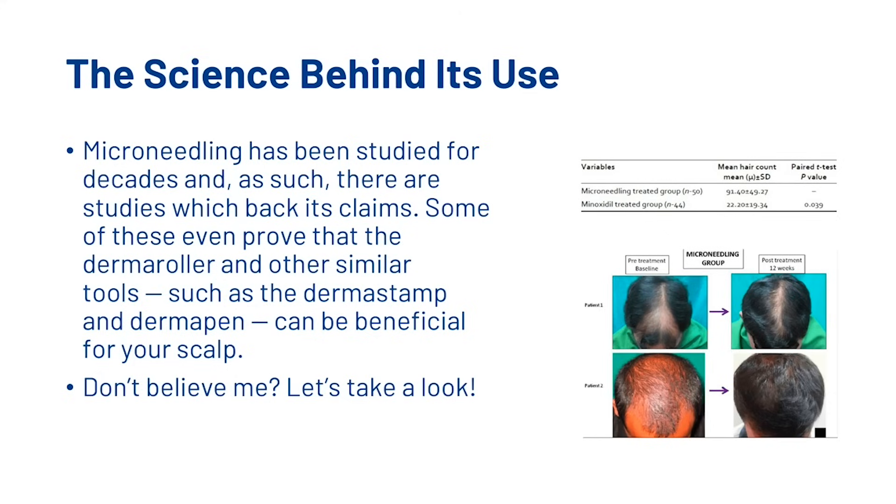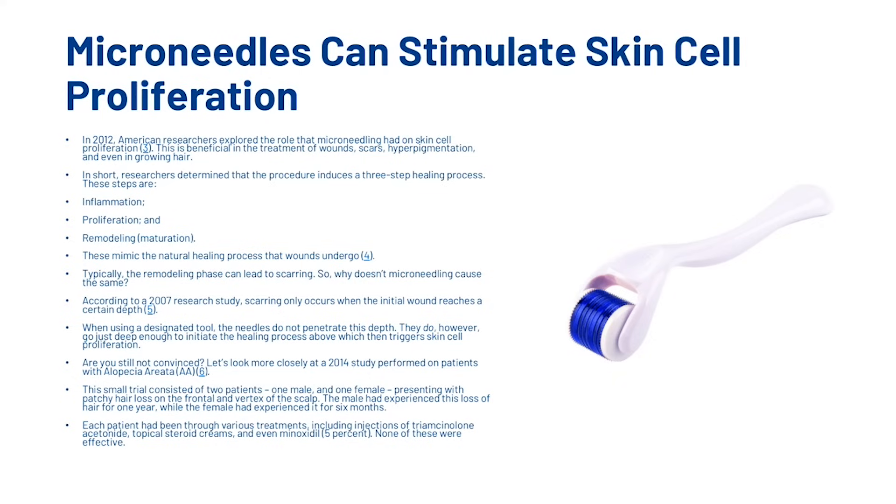Let's have a look at the science behind the use of a derma roller. Microneedling has been studied for decades and there are studies which back its claims. Some of these even prove that the derma roller and other similar tools such as the derma stamp and derma pen can be beneficial for your scalp. First, microneedles can stimulate skin cell proliferation.